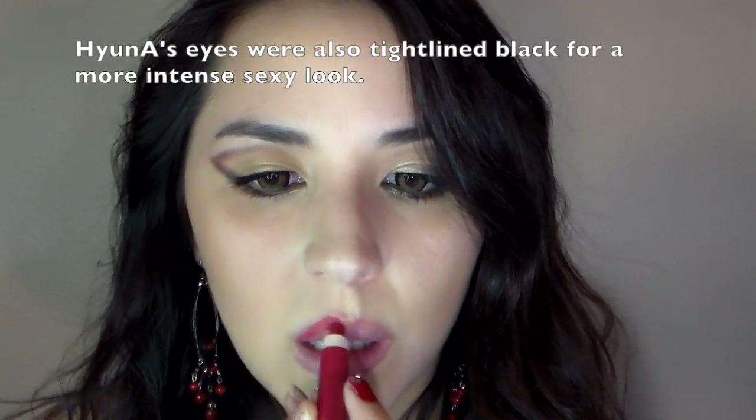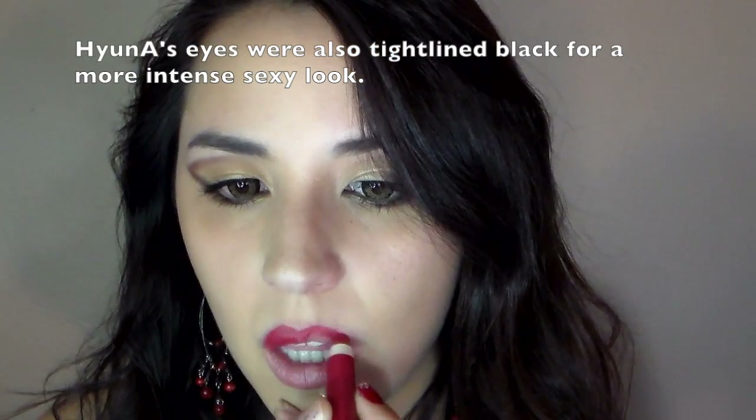So this is the softer look that Hyuna had in her photoshoot at first. Now for the music video look, apply a red lip color — make sure it's pretty intense.